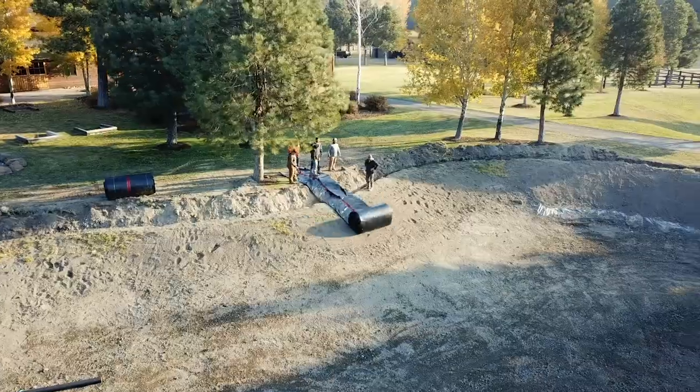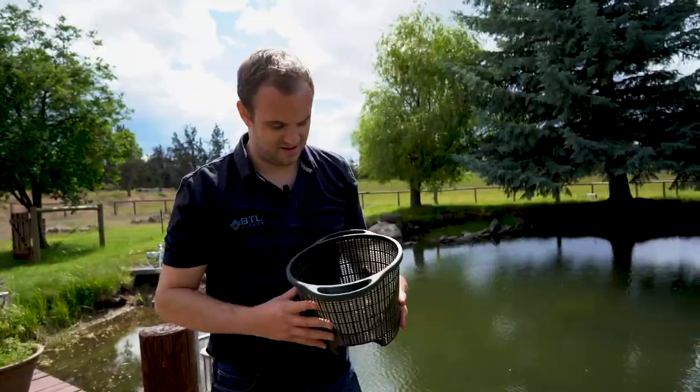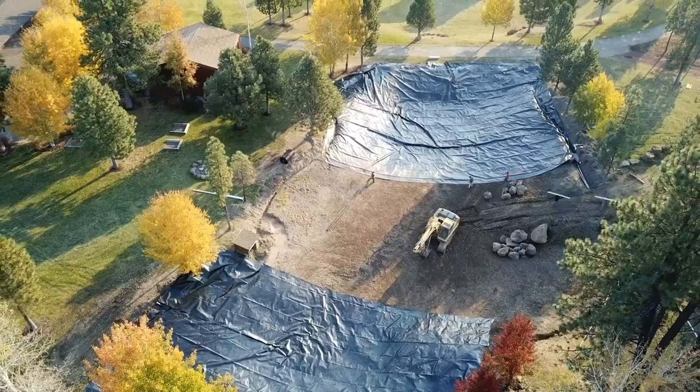Hi, I'm Travis with BTL Liners, and today we're going to be showing you how to deploy a liner. In this video, we're going to show you how to unroll the liner and deploy it using labor. There's a few things we'll show you that are key in doing so. There is a pull strap inside the bundle that will help you unroll the bundle across the pond, and we'll show you some tricks in deploying the liner that will make it easier for you and your labor.